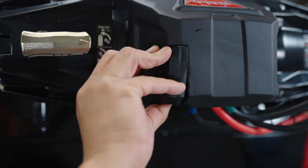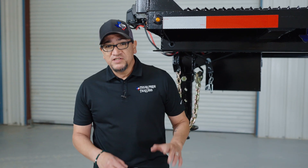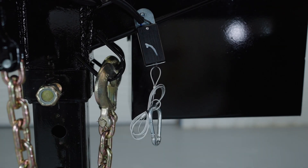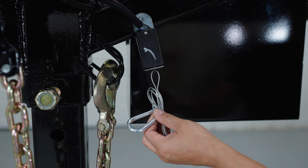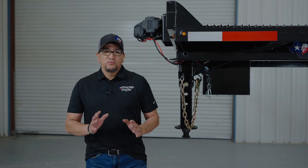Underneath the front of the trailer you're going to find your safety breakaway switch located right here. What you're going to do is untie the cord, then take the carabiner and attach it to the inside of the bed of your truck. That way, if the trailer gets away from you, this pin will pop out, locking the brakes on the trailer.